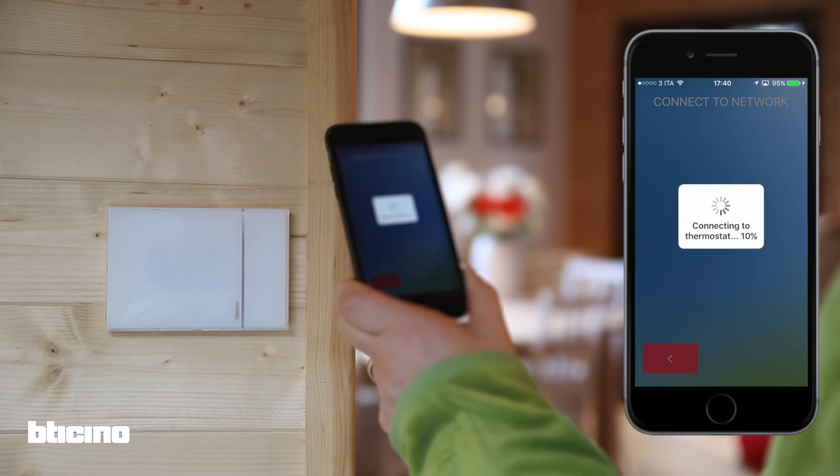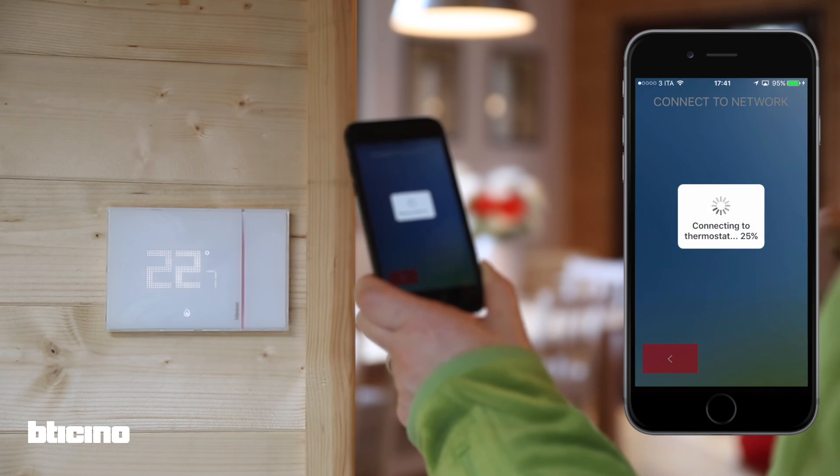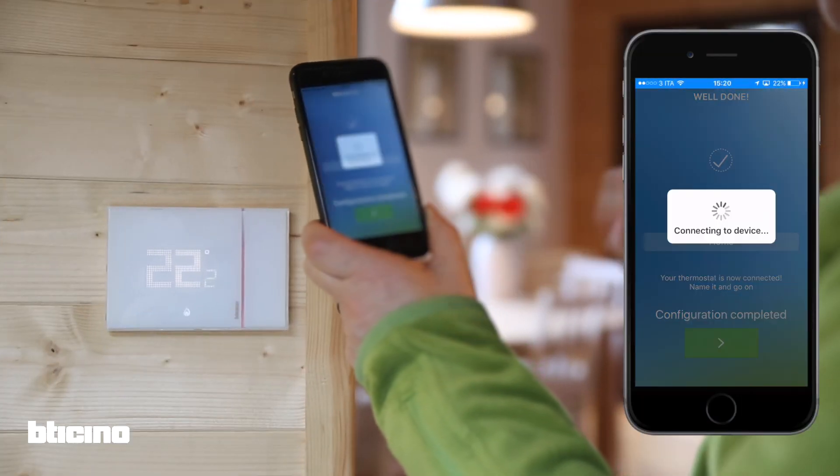You will hear a click from the Smarter adapter once it's connected to the home network. Your smartphone will now synchronize with the cloud, which may take a few moments. Once synced, the setup is complete.